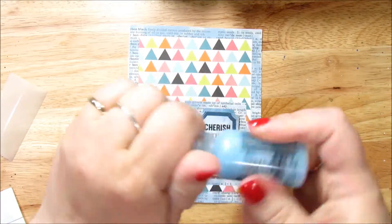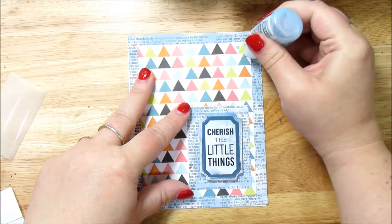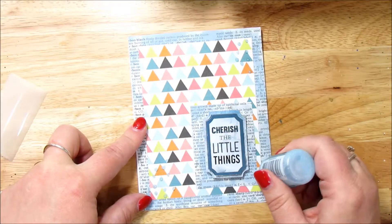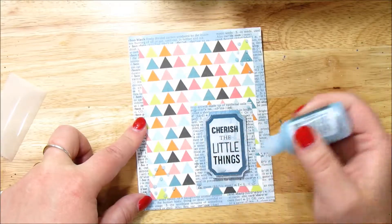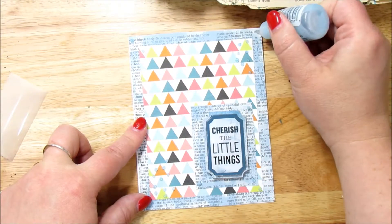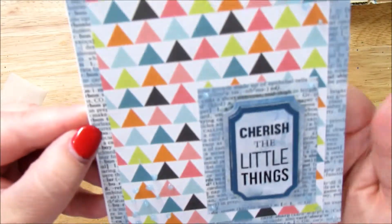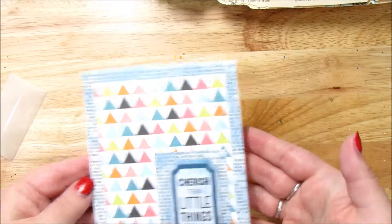Last but not least for this card, I have some stickles — this is the color baby blue. And I am just going to put some little stickles in the corners and on each of the corners here. This card is done. Look how cute that looks — just like that, one card is done.